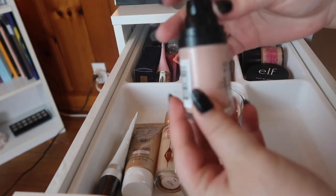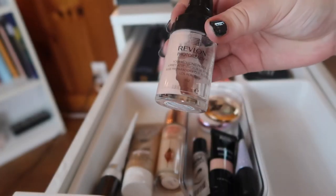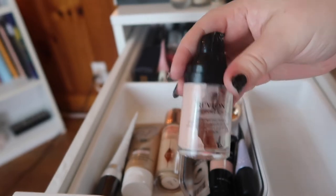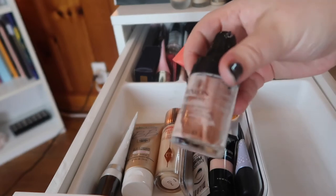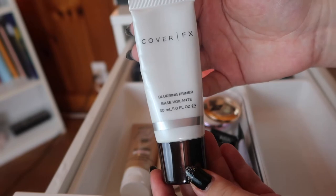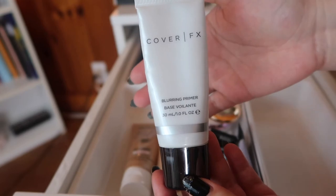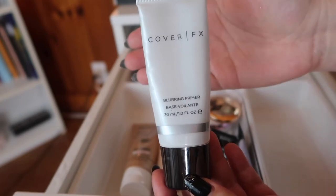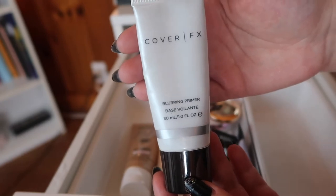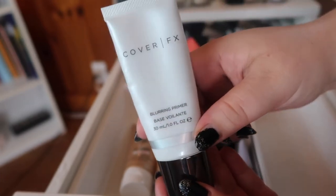This one I should bring into a basket and finish up because it's halfway gone — this is the Revlon Pore Primer and I actually really like it. It's pricey for the drugstore but not when you compare it to other pore-filling primers, so I'm gonna hold on to this one. This one from Cover Effects — I think I got it in a subscription box — but whenever I'm looking for a blurring or pore-filling primer I'm not reaching for it, so I'm going to declutter it.